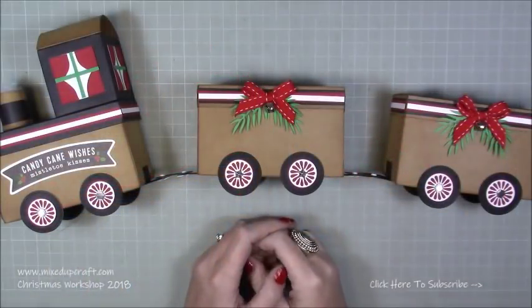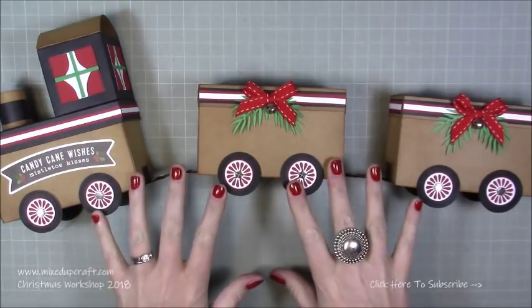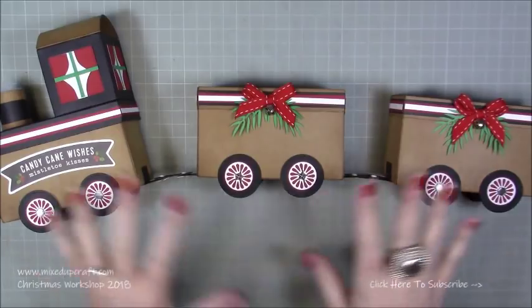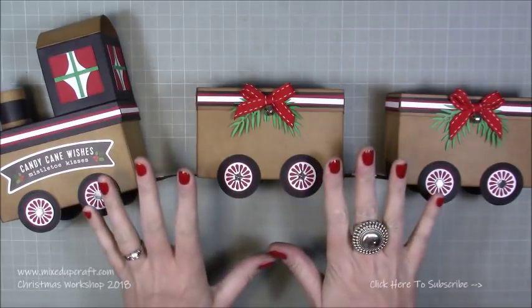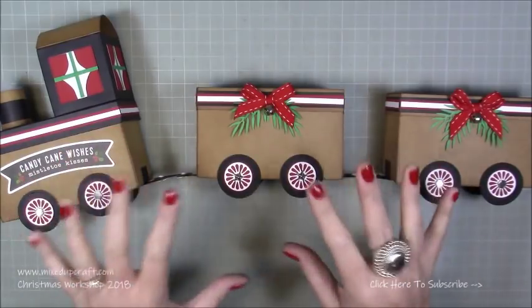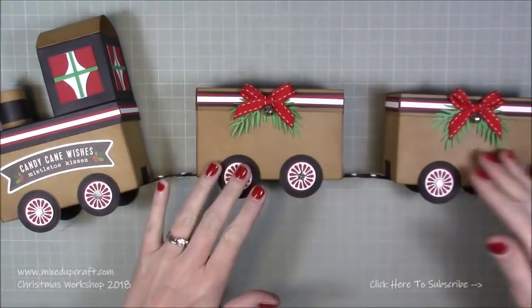Hi everybody, it's Sam at Mixed Up Craft. Thank you for watching my tutorial today. As you can see, I have a Christmas train! I've been waiting to do this and I'm just so pleased with how it's turned out. I'm going to show you how to make all of this - it is so simple. There's just a lot to it, so you need to watch the tutorial and give yourself an afternoon or a long morning. You can make this as long as you want - the carriages are all the same.